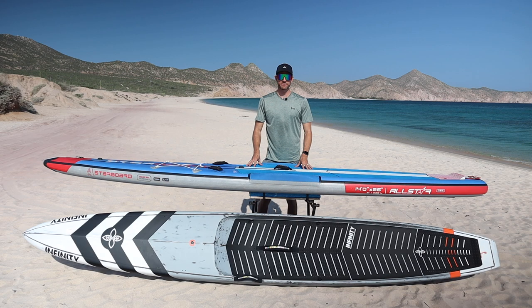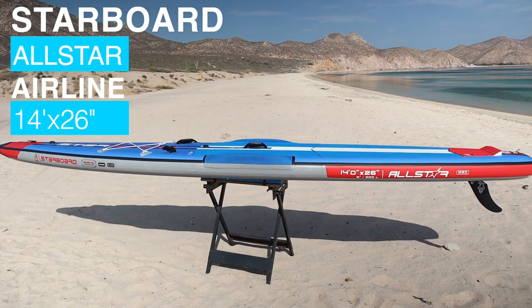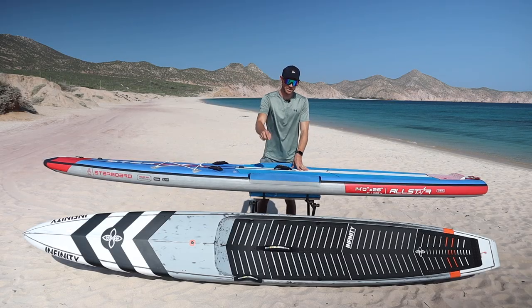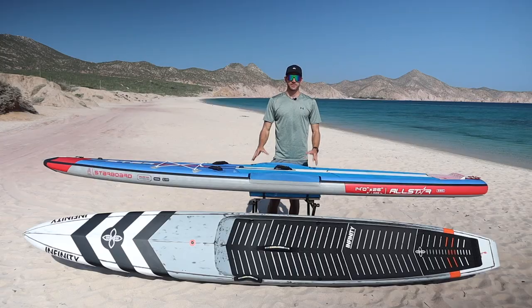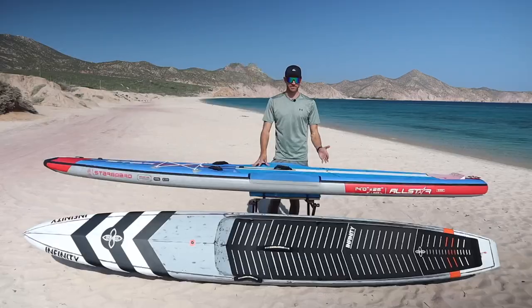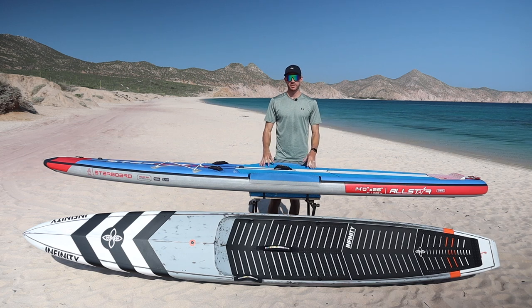The two boards we're going to be using for today's comparison are the Starboard All-Star Airline — a 14-foot by 26-inch inflatable — and the Infinity Blackfish Dugout hard board, which is 14 feet by 23 inches wide. Both are designed to handle a variety of conditions from flat water to choppier conditions to even some surf, and the things we discuss will apply across the broader spectrum of inflatable and hard race boards.